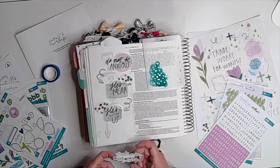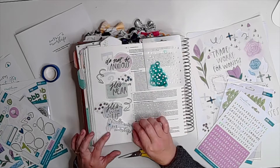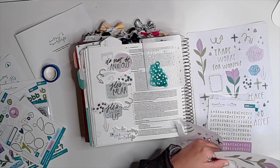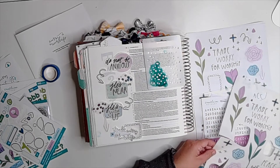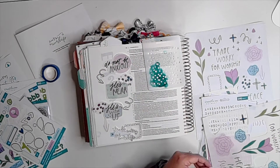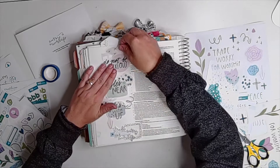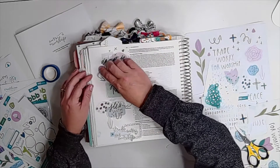I used all my florals up on that entry that didn't upload, so here I am creating the sentiment 'Trade Worry for Worship.' I mounted it on a white label sticker using one of the freebie printables from Creative Retreat — it looks like a picture frame to give framing above the other sentiments: 'Do Not Be Anxious,' 'He's Near,' 'He's With Us.' I'll be outlining that in black shortly to draw the black from the other sentiments and connect it all together.